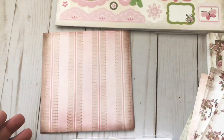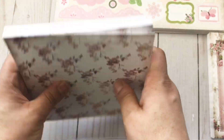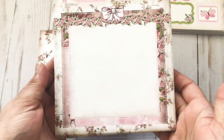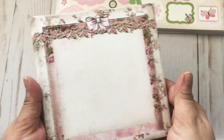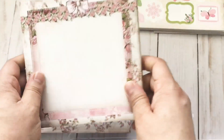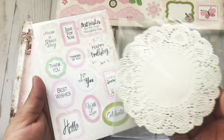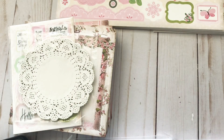It also comes with what I think is called the backing — these are all the same — I think there's like 30 to 36 of them. And then of course it comes with die cuts, a package of doilies — it really has everything for you to complete cards. These are the card bases; they've already been cut, scored, and folded in half for you.